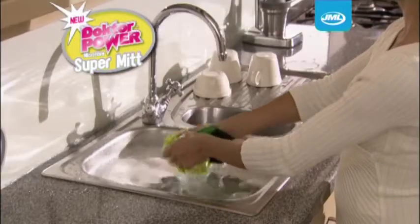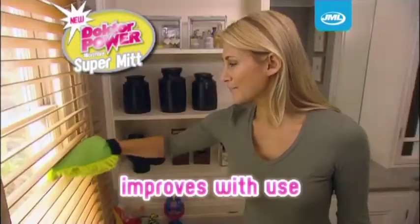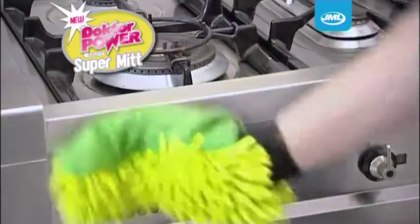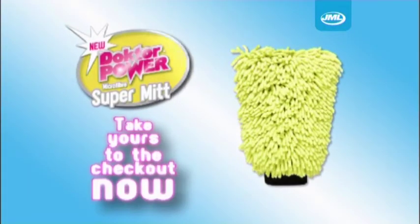When you're finished, just wash it out in soapy water. It'll come out even softer and better than before. It dusts, it cleans, and it shines. With the Dr. Power Microfiber SuperMit, you'll have the place spotless in no time. Take yours to the checkout now.